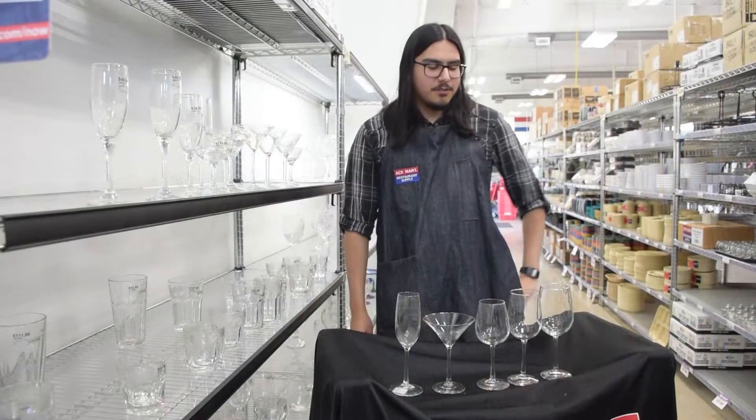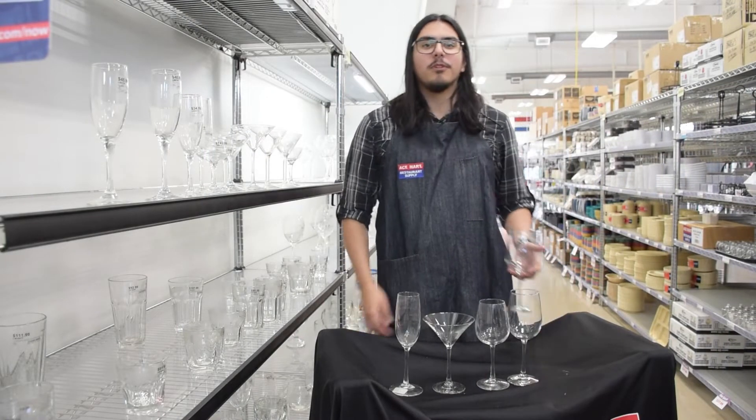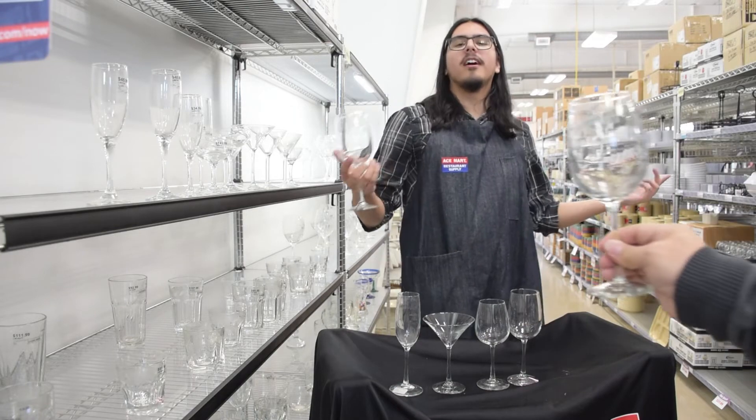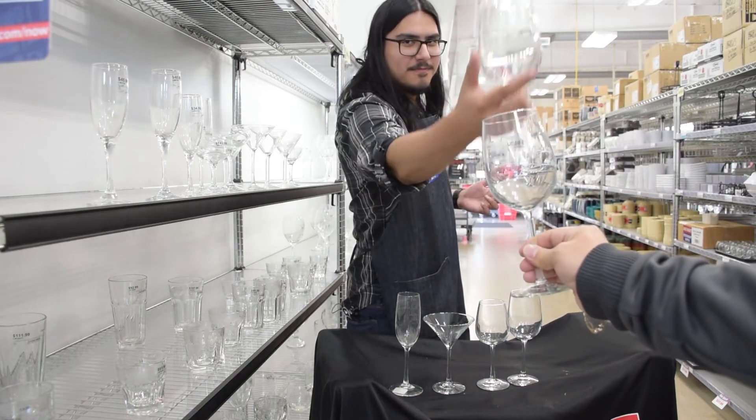If you like the glasses you see here or you want to shop more Libby glassware, you can walk right into any one of our 15 Superstore locations today or shop online at acermore.com.